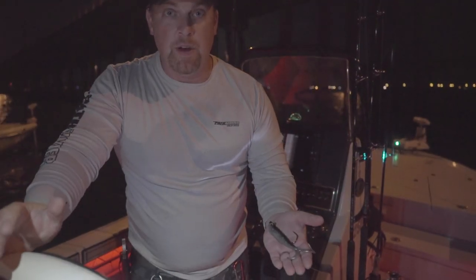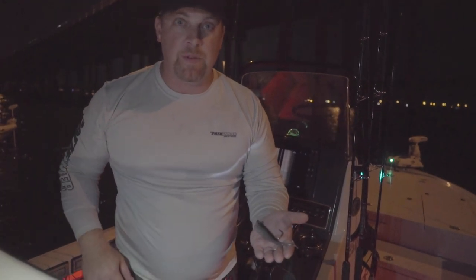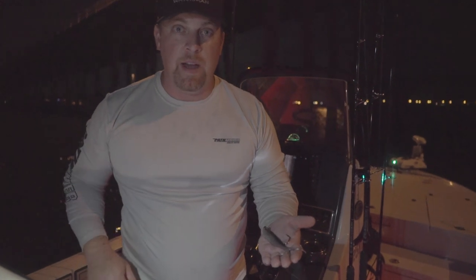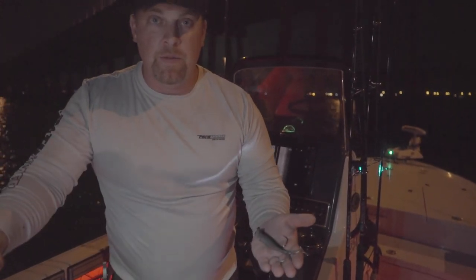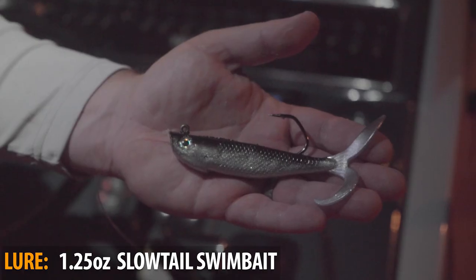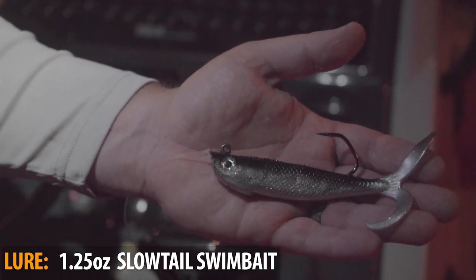That was an awesome start. We came out here — these are historically some of my favorite tides to fish here in southwest Florida. We're towards the end of May, we've got a good outgoing tide going on all night till about 2 a.m. This is a perfect opportunity for fishing the slow tail up near the surface. We're in shallow water, about eight feet deep.